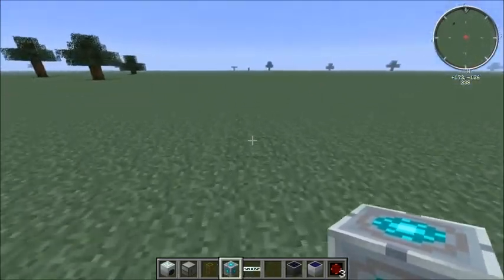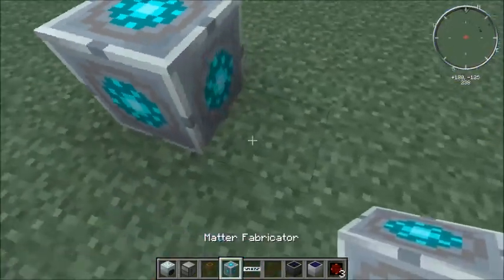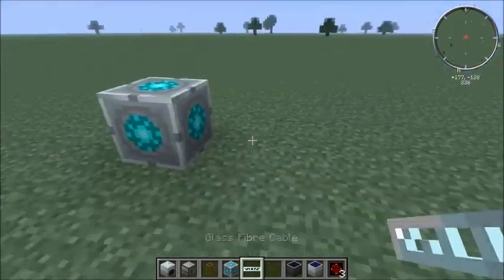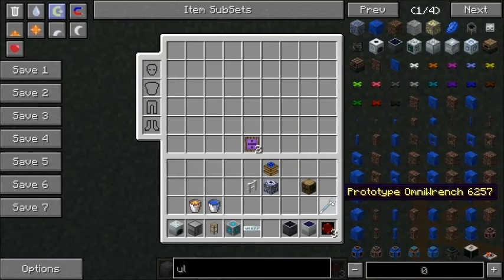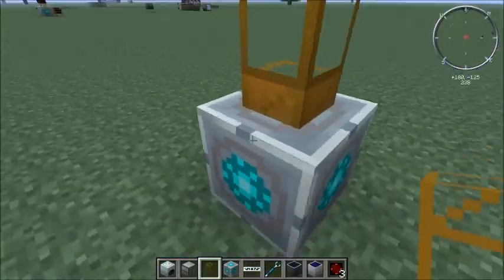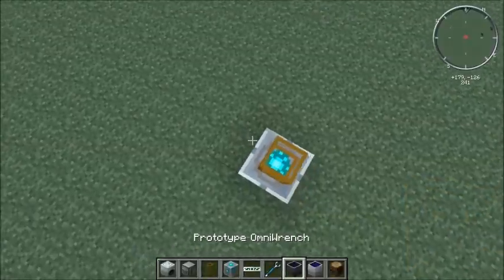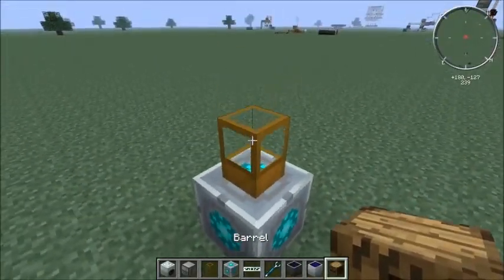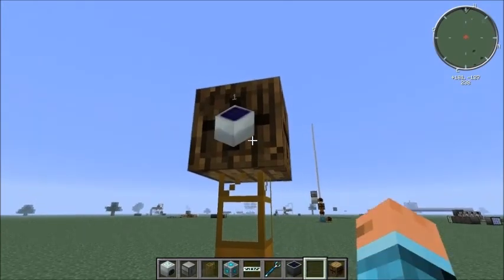The first thing we're going to do right off the bat is set down the MatterFab. After that, we're going to grab one of these — let's get this in our bar because we might need to switch it. And then we're going to place our barrel. There we go — let's look at it from this direction as we build it.